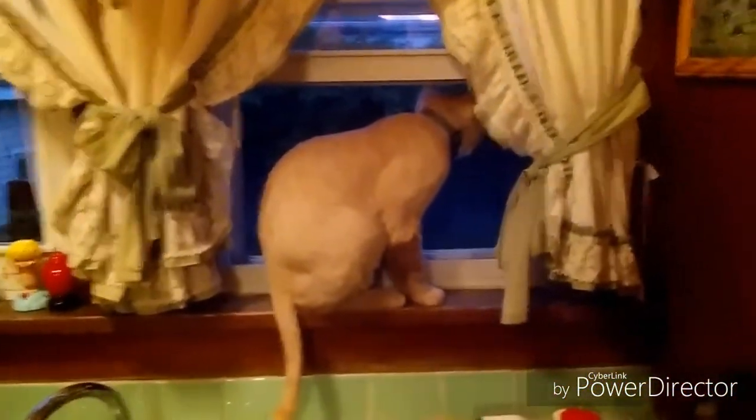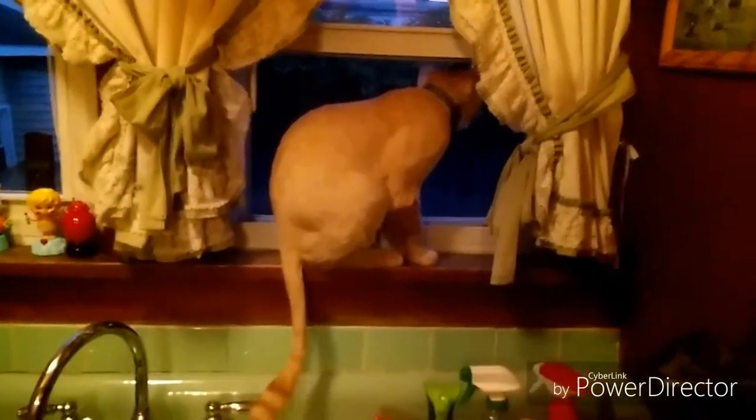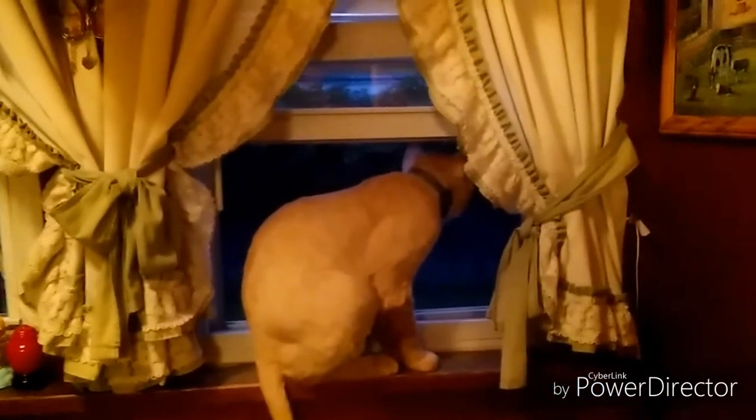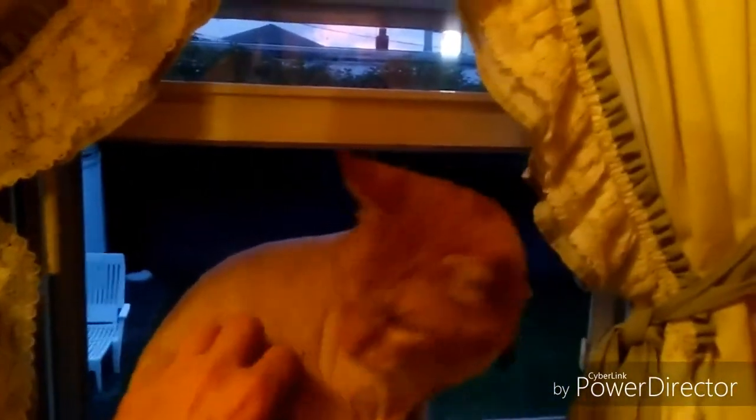We have a new family member here at Dave's Nano Tanks — this is Garth the cat. A friend of the family had Garth; he's about eight years old. They were moving and couldn't bring him with them, so we took Garth into our home. I have no idea why he's got the haircut he's got, but I'm sure it'll grow back. He's cool — he's just getting used to us, same as we're getting used to him. Everybody welcome Garth to Dave's Nano Tanks!